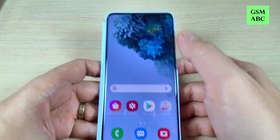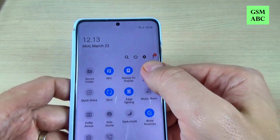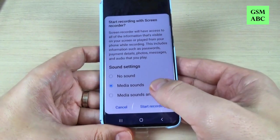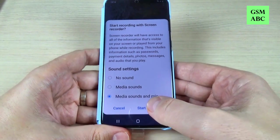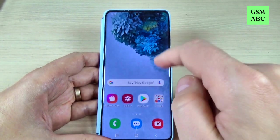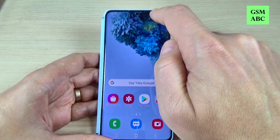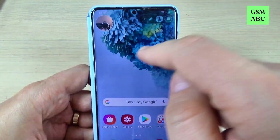Now let's go back. To record your screen, just press on the icon. I will select media sound and mic and press start recording. In 3, 2, 1 — now it's recording. And if you want to also see the selfie video, just press here and here it is.